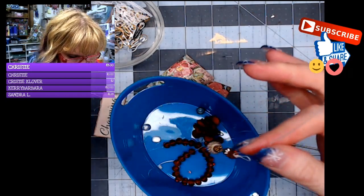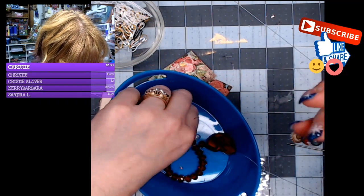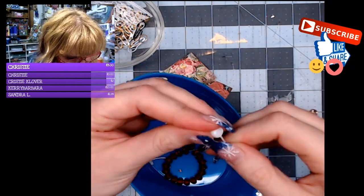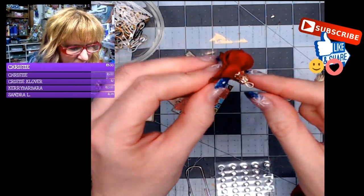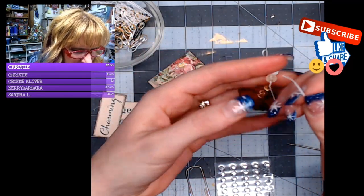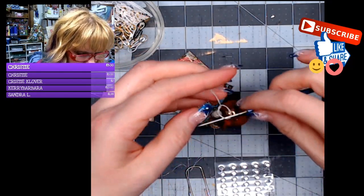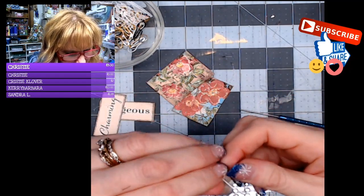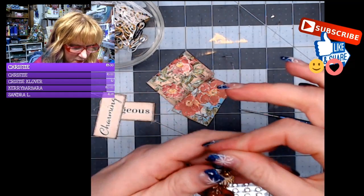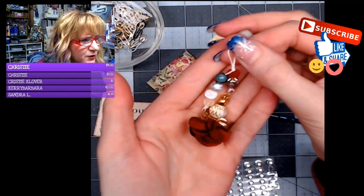Now for the other side — I've got a black bead. You can use plastic or glass beads, whatever you have. I also have a little bead-capped flower, which I slip onto the thread, then make a knot and use my tool to get the knot where I want it. I tie another knot, then trim the excess. Now I've got a little dangle of beads.